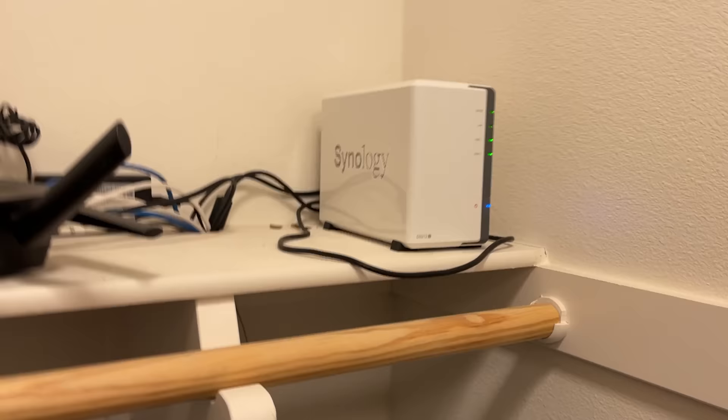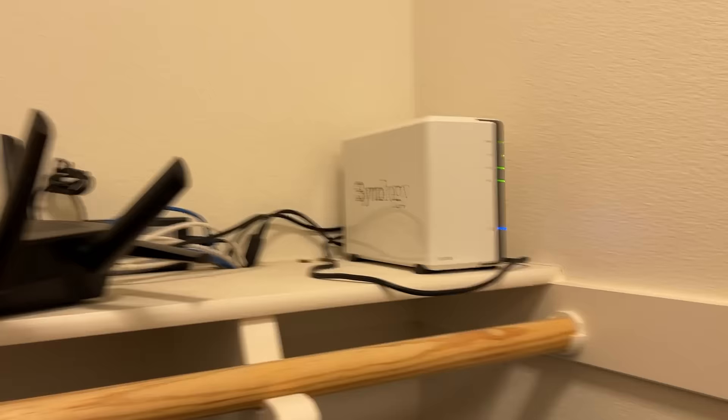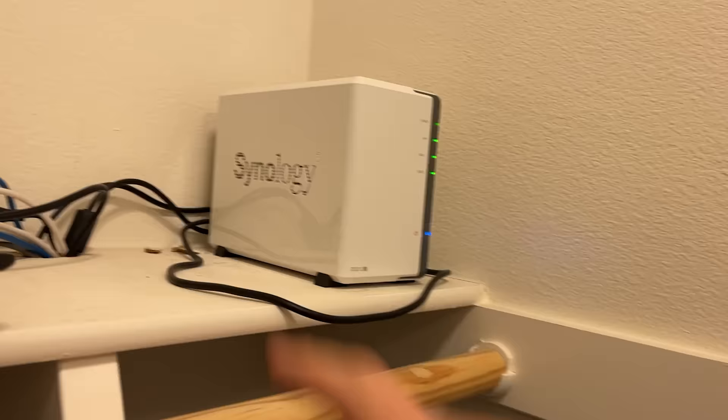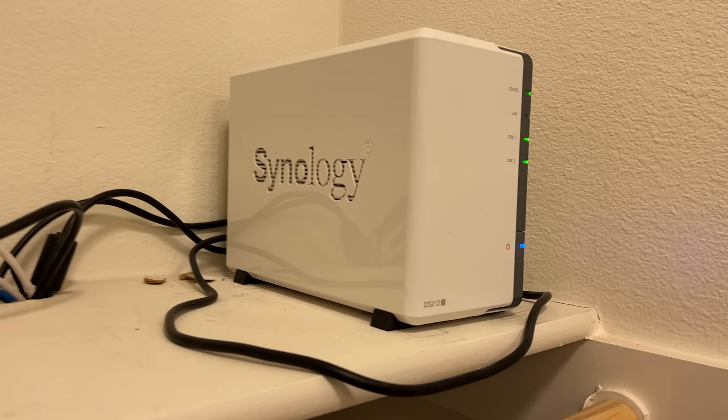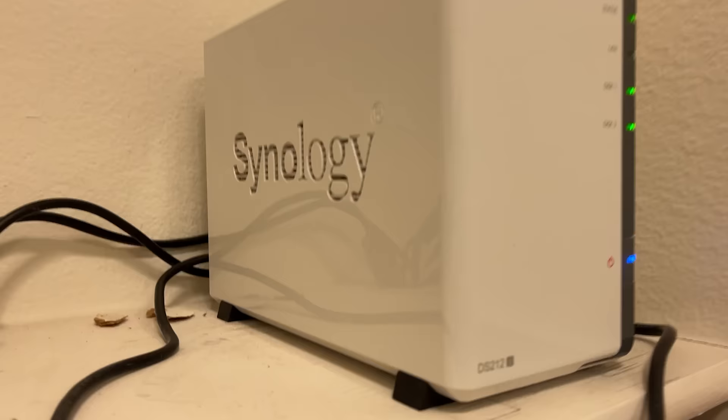We've got the NAS that I've got set up. I've actually had this thing for about nine years now and it's still going strong. It's got two two-terabyte drives in here that are mirrored, and two terabytes is definitely not enough. I'm actually looking to upgrade it soon because I want to do videos on saving pictures to something like this, but also connecting Eufy cameras to it so I can store footage locally.